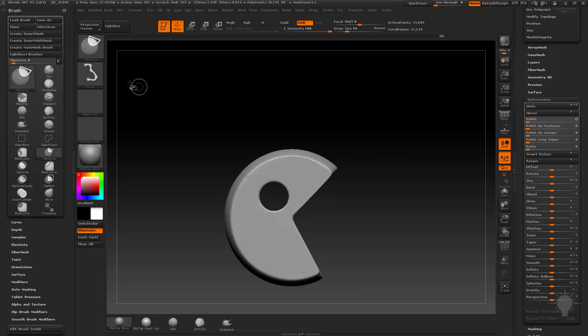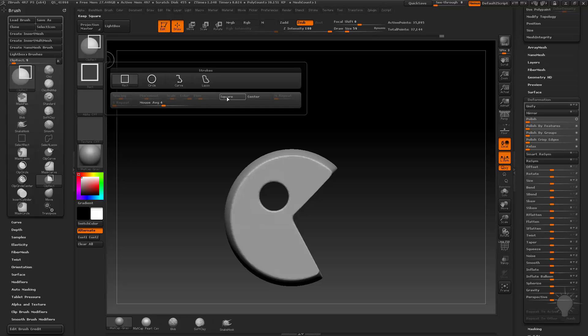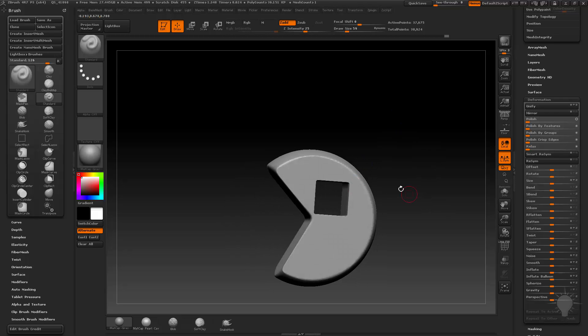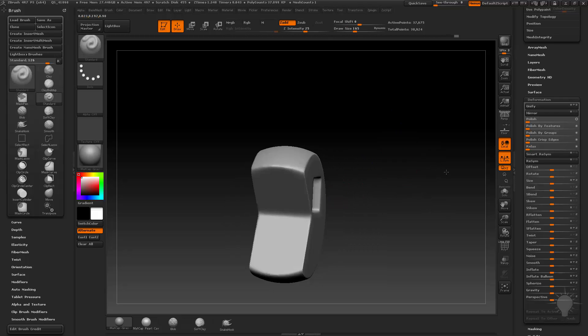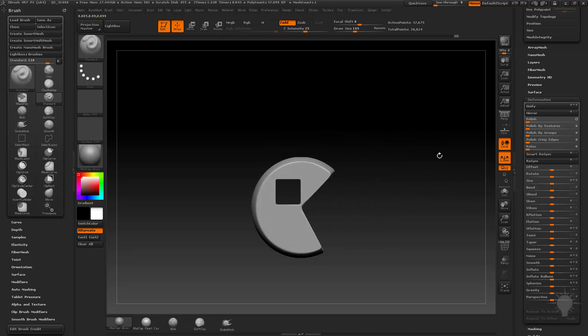Now if I want to go into Clip Rectangle — let's make it a square, so I'll turn on Square and Center. Drag that out. Because that cross isn't crossing over into the mesh, I can hold down Alt and it will clip it to a perfect square. Then go in and smooth that out. There are a lot of different ways to use clipping to your advantage.